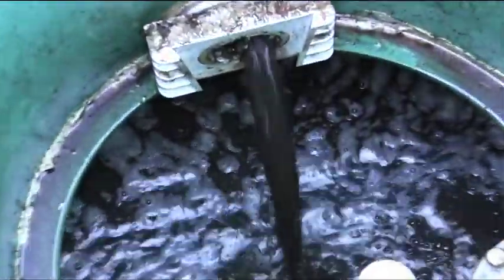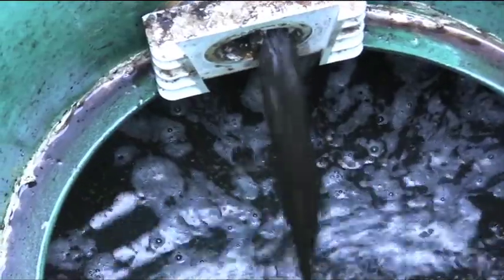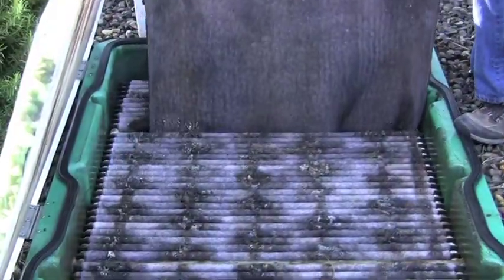Run the recirculation pumps in manual for several minutes to clear out debris off the bottom of the pods.